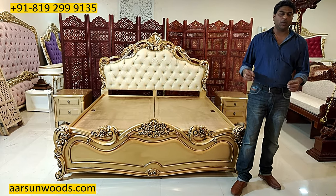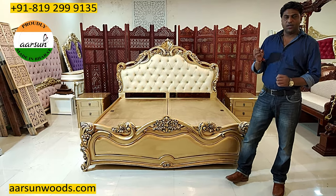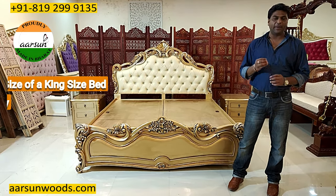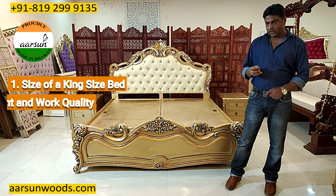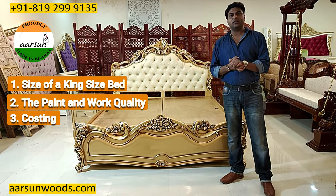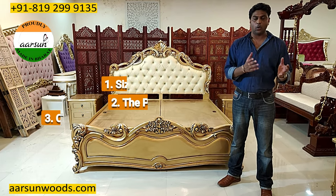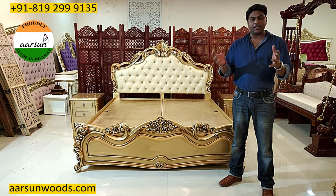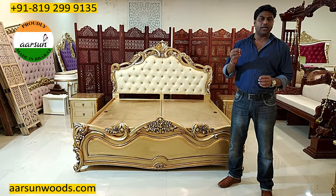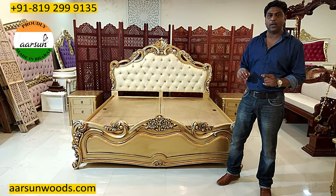With this video I'm trying to answer a few questions that our clients regularly have. First, about the size of the king-size bed. Second, about the paint quality and the work quality. Third, about the costing part. That is very important because a lot of people compare our stuff with the local stuff that they get in local stores — how we are different, what difference do we have, and why our units are a little costlier than what you get in local stores.